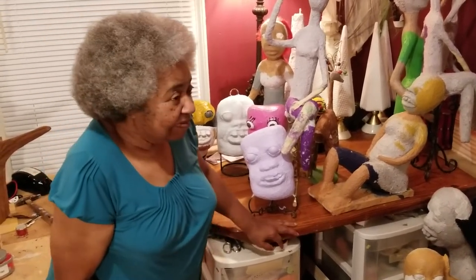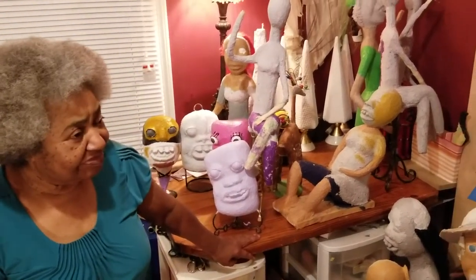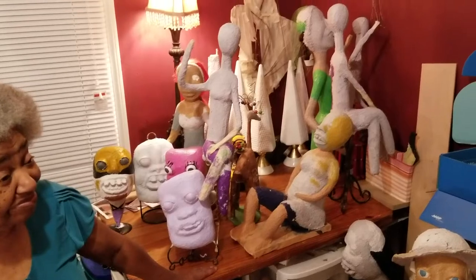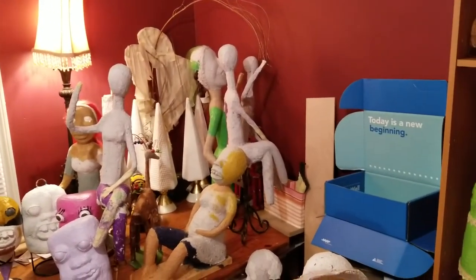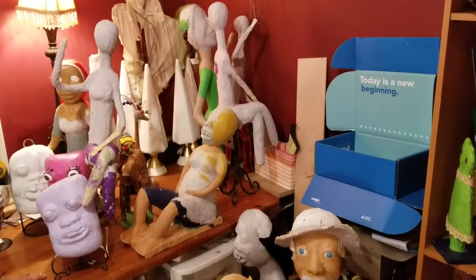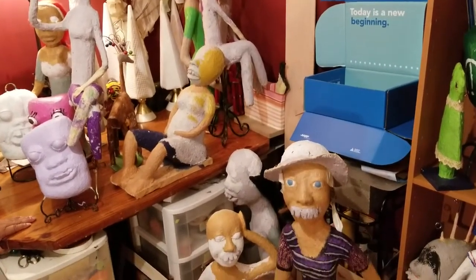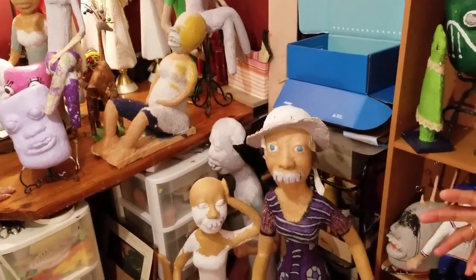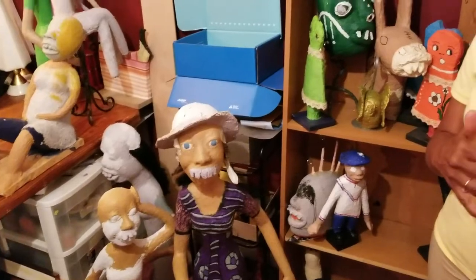All of these pieces seem to be small to medium scale, but you do large pieces as well. What is the largest piece you've done so far? Probably over five feet. Wow. So now you're working on a horse? Yes. Would you like to show that to us? I would love to.